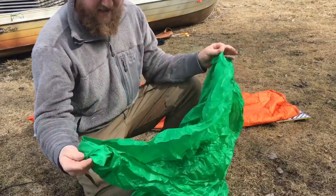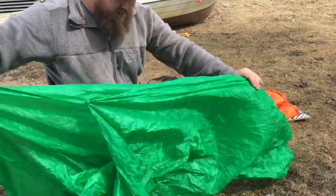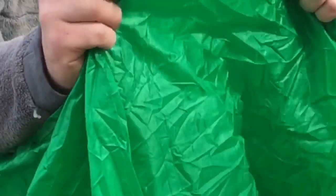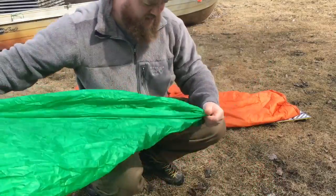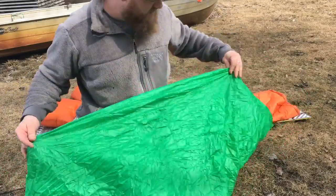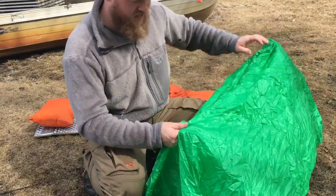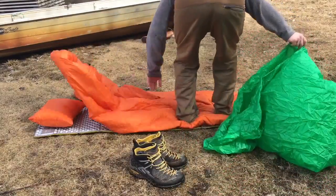I'm going to have to make another one for myself because I'm giving both the ones I made away. It's essentially got the baby snaps on the side right here, and it's hard sewn from the foot all the way to this point, so the foot's closed. Then you've got a couple snaps to help you enclose the upper portion. I'm going to take my shoes off and just show you real quick.